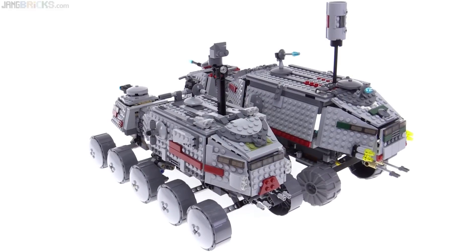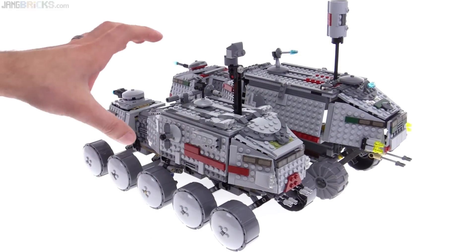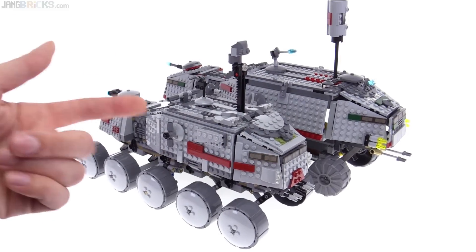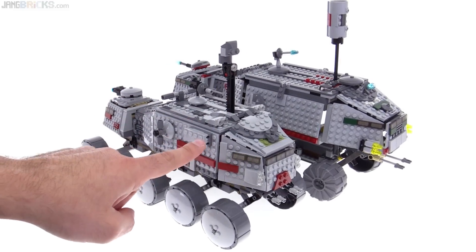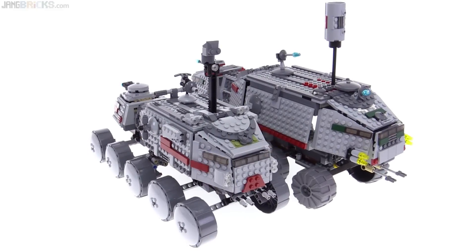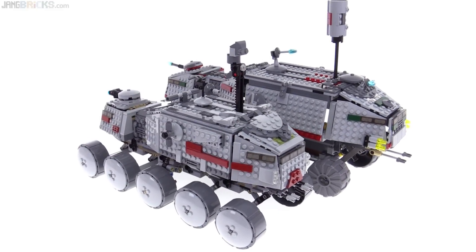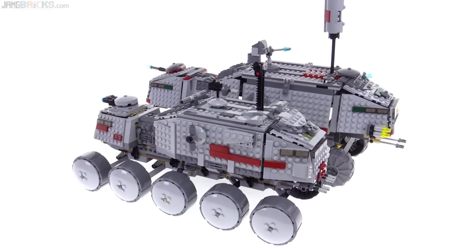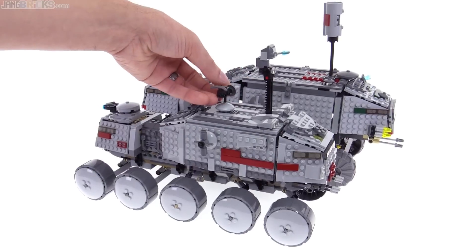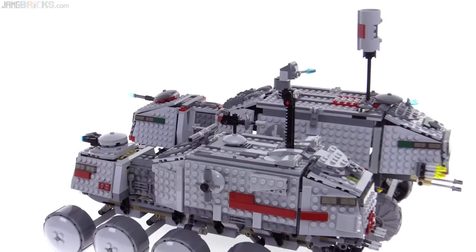Let me tell you some more things that I like better about the new one, besides the gaps and the general more solid feel. This one has spring-loaded shooters on the side which you can load up with bolts if you want, or you can leave them out. I think that's a nice feature to actually physically be able to shoot. This one also has a nicer little point defense cannon up on top, because it actually has spots where you can hold on — like handlebars for a figure.